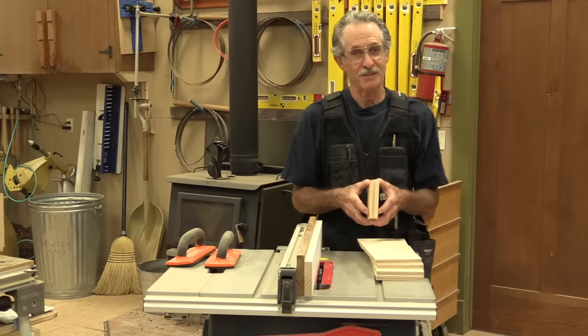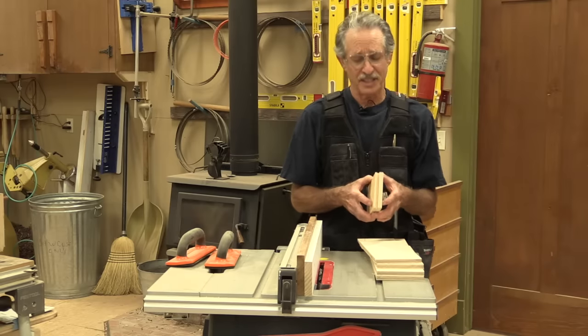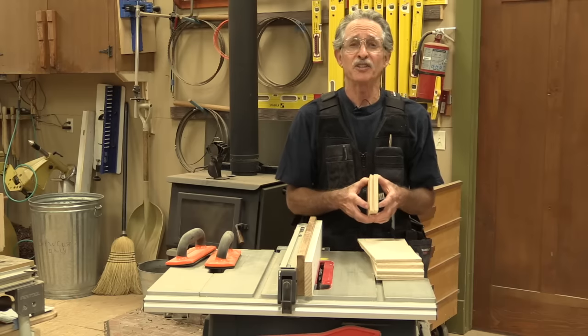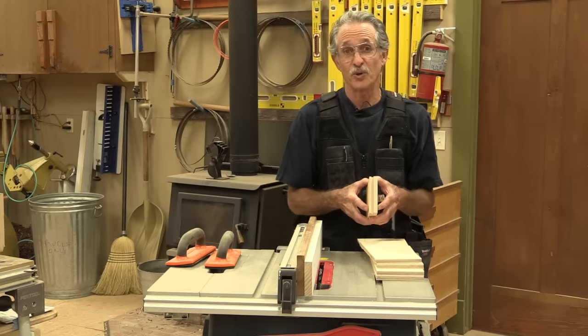I'm Gary Katz from This Is Carpentry Magazine and The Katz Road Show. We published an article years ago written by Stephen Phipps, and I think Steve published the same article in JLC Magazine at one point. The article was on the quarter, quarter, quarter system — that's what Steve called it. It's a system for making drawers and boxes.